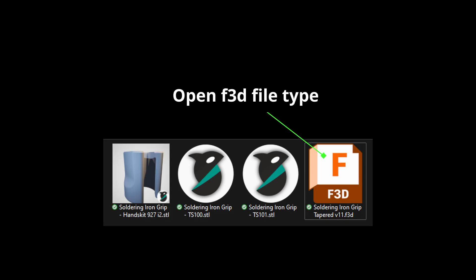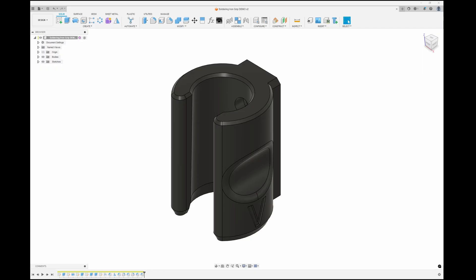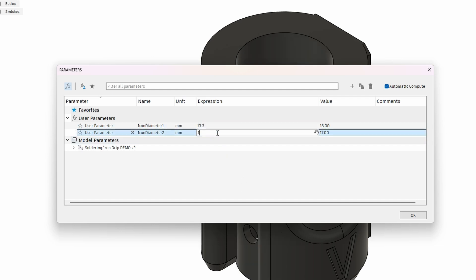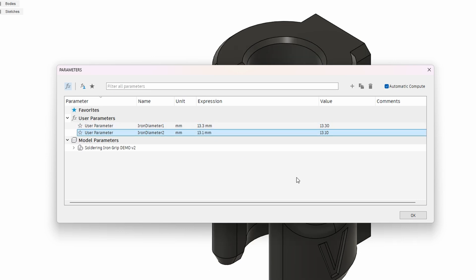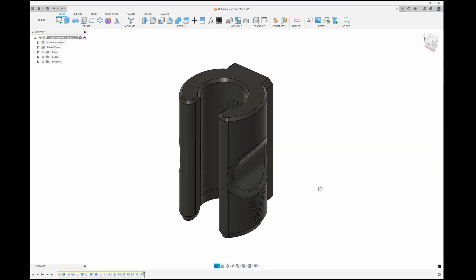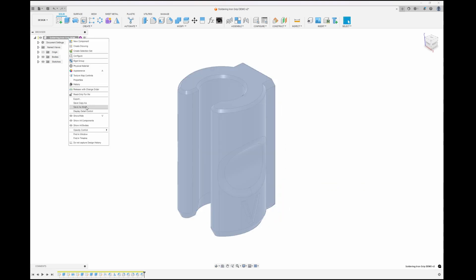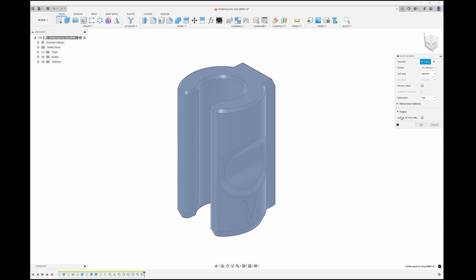Once you have that installed, open the included Fusion archive file. Click on the FX parameters button to open the model parameters. There are variables here which I've programmed into the design to be able to modify it. In the expression field of iron diameter 1, enter the variable you call D1 in millimetres. In the expression field of iron diameter 2, enter your D2 measurement again in millimetres. Click OK and your grip will update to the new sizes. Now on the left side of the window on the feature tree, right click the top element and select save as mesh. Use the default export settings, click OK and then save to a sensible location. This creates the STL that you need to print.